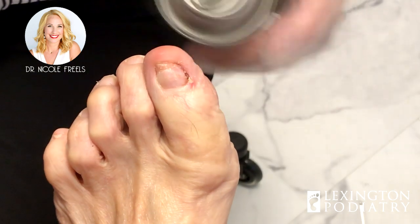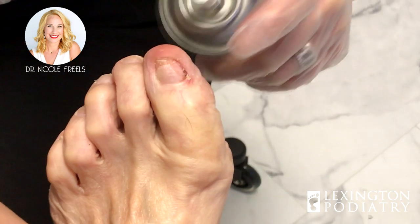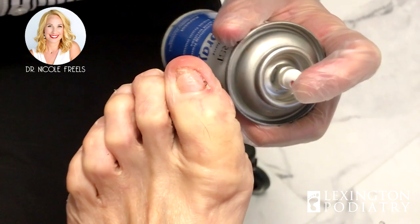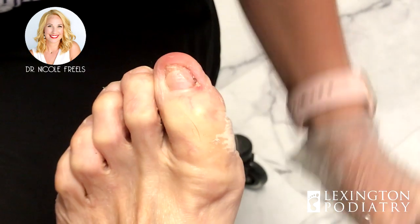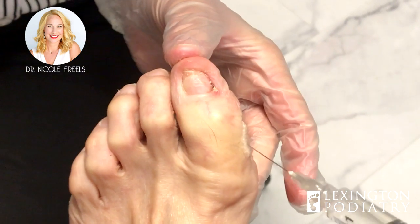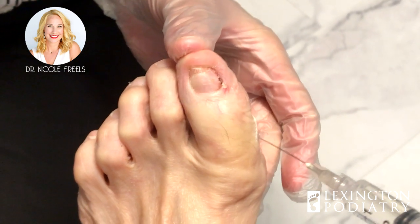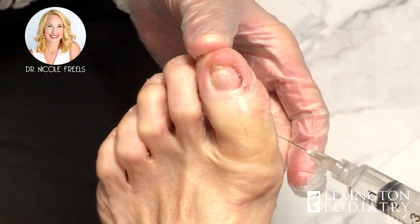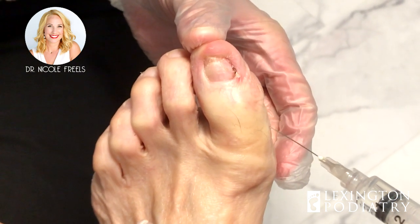We talked about the reason she couldn't get it — even if you get tweezers in there, the root of the nail is all the way back here, so you've got to go digging. Plus where it's connected to the good healthy nail, you would likely damage that area as well and then introduce fungus or maybe infection, something like that.